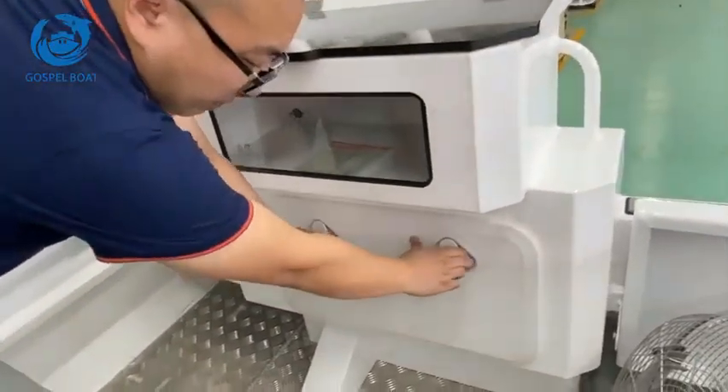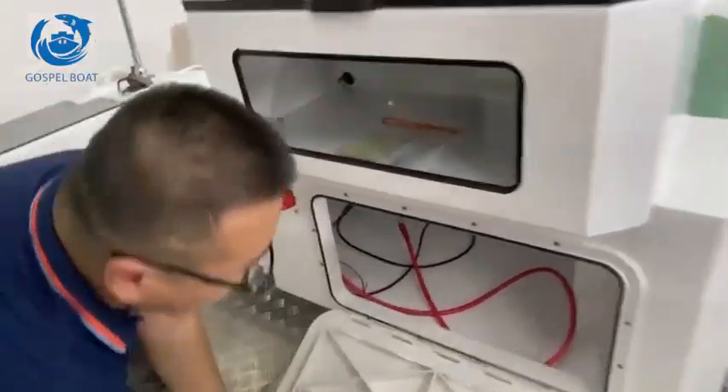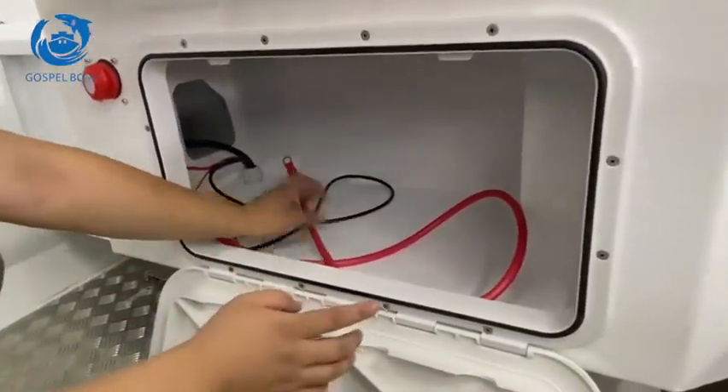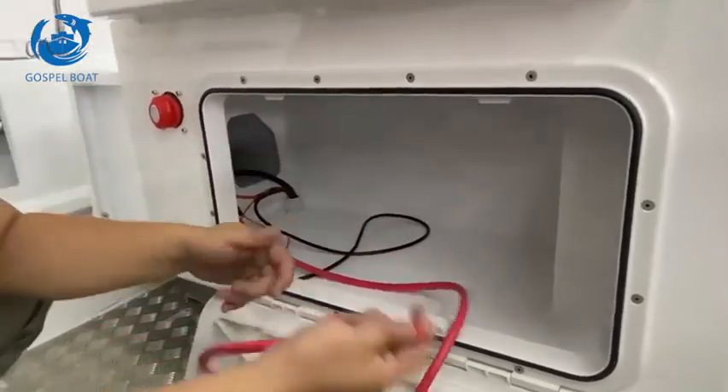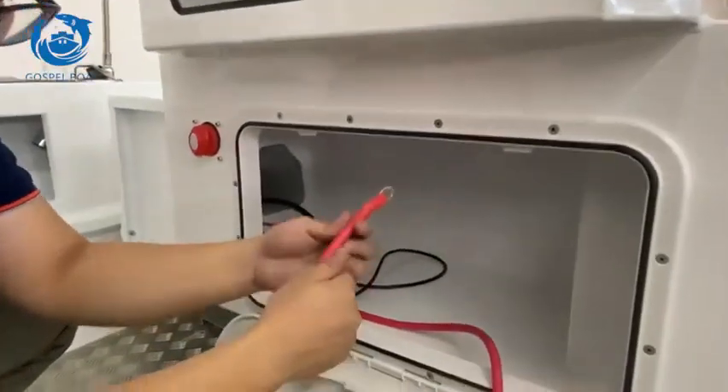This one is a big battery box. This one is big enough to fit two batteries, and we provide the wires. It's very strong, high quality.